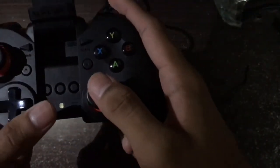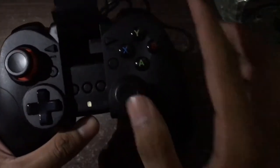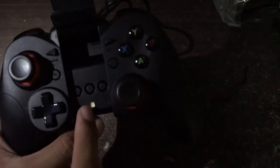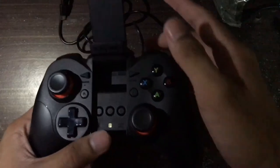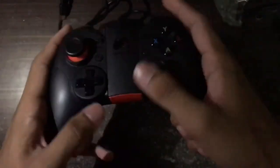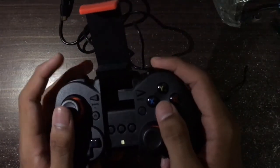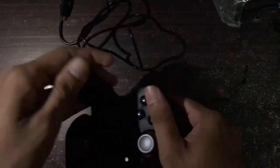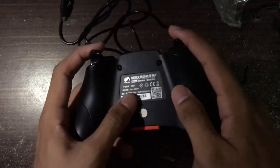There are mode switches: this one is Android, this one is Android, this one is iOS, and this one is for computer. The joystick is really good. It comes with a phone stand so you can play games with your phone placed right here. The grip is comfortable.